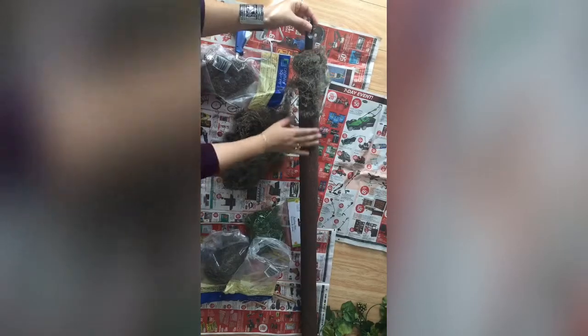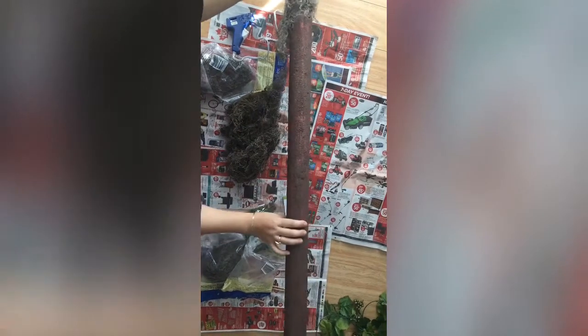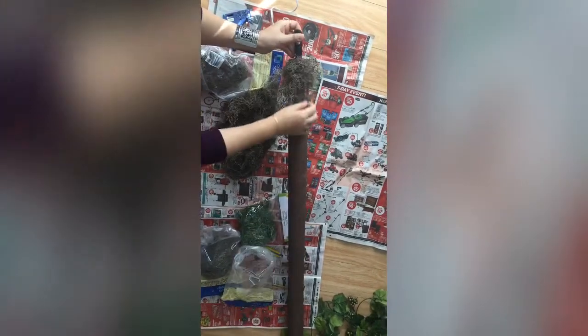I'll use this part of the moss, then put the glue gun here and contour it all around, then stick the moss on. I'll continue to do that until I finish covering the whole pool noodle.